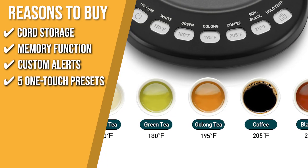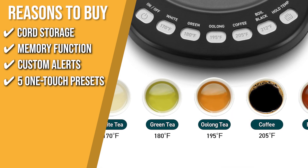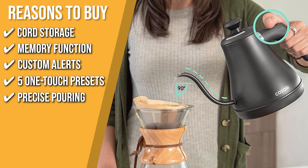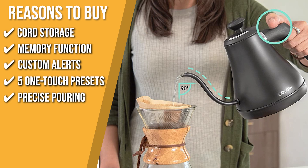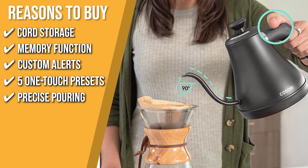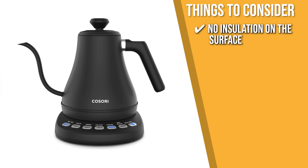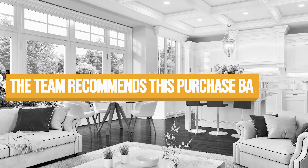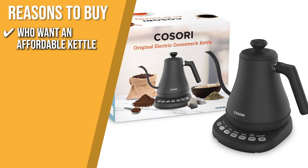Five One-Touch Presets: with its five carefully calibrated temperature settings, you will never burn your tea or coffee again. Precise Pouring: the precision spout and counterbalance handle help you pour steadily and easily, so you can get a fresh cup of pour-over coffee at home anytime. The thing you should know before you buy is there is no insulation on the surface of the kettle, so be careful not to touch the housing or lid when in use. The Trusted Shopping Guide team recommends this for people who want an affordable kettle that offers a lot of great features.